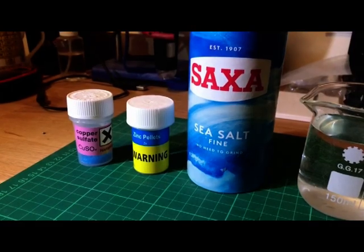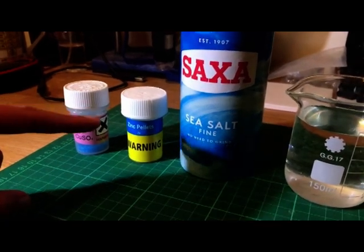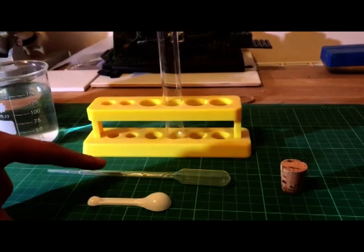For this experiment we will need some copper sulfate crystals, zinc pellets, table salt, water, a test tube, a pipette, and a spoon.